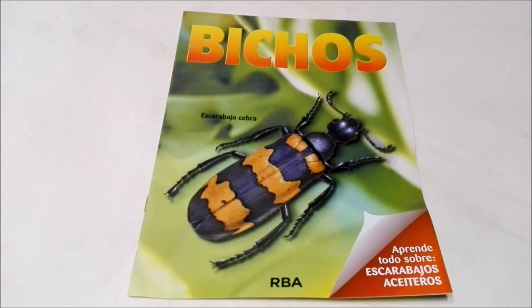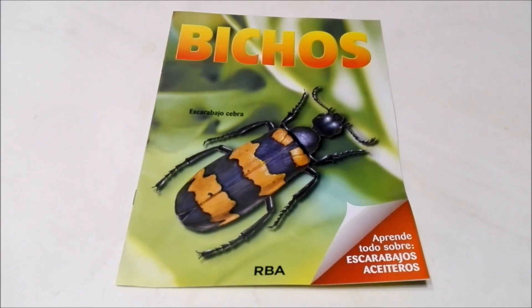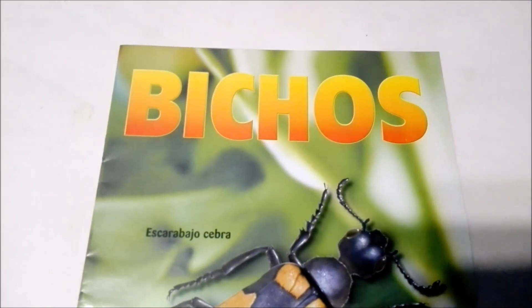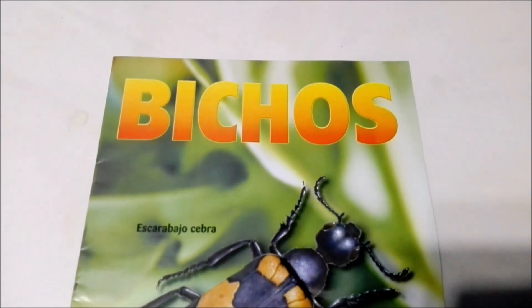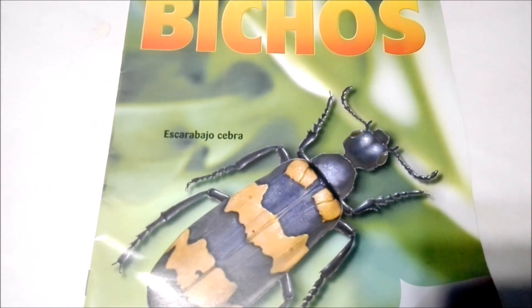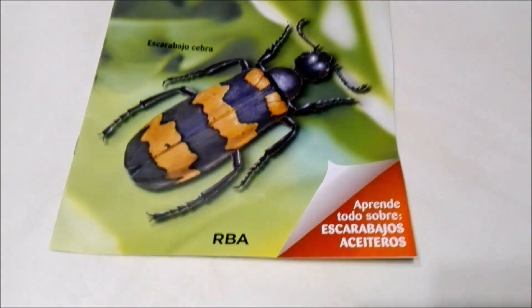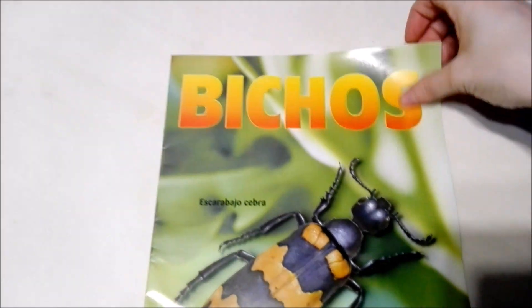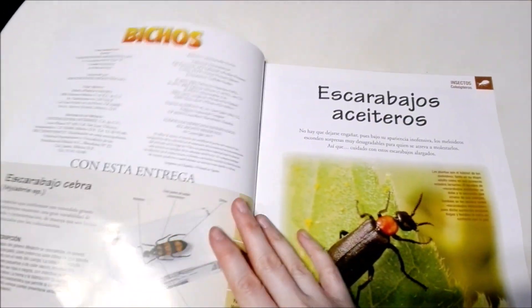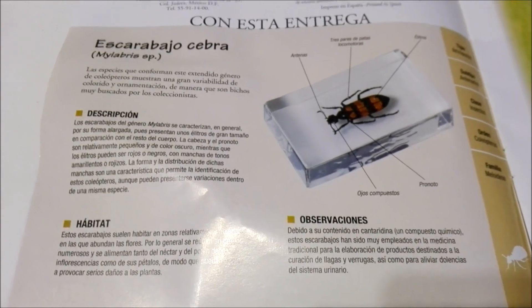Alright guys, now we have everything out of the initial plastic and it's time to check out the magazine. Up at the top we have the title of the collection, Bichos or Bugs, and this is none other than the Zebra Beetle, which you can see there. Let's open this up. Here it gives some information about the Zebra Beetle.